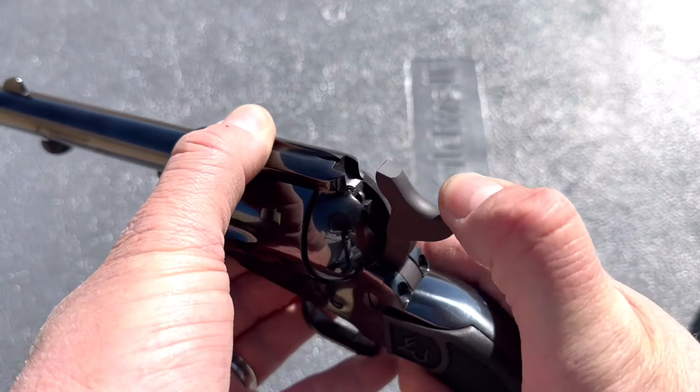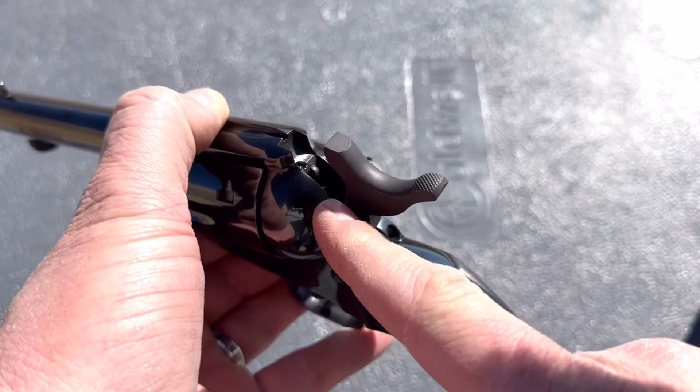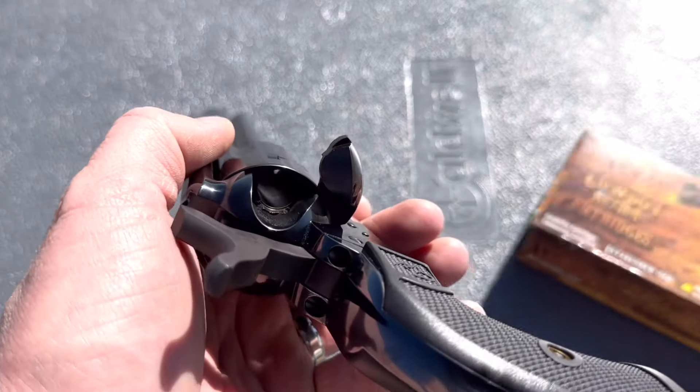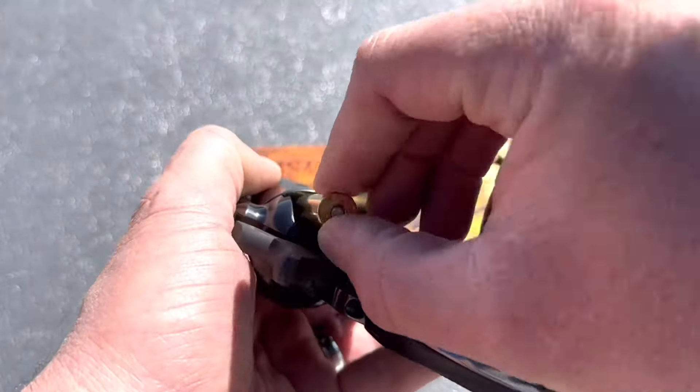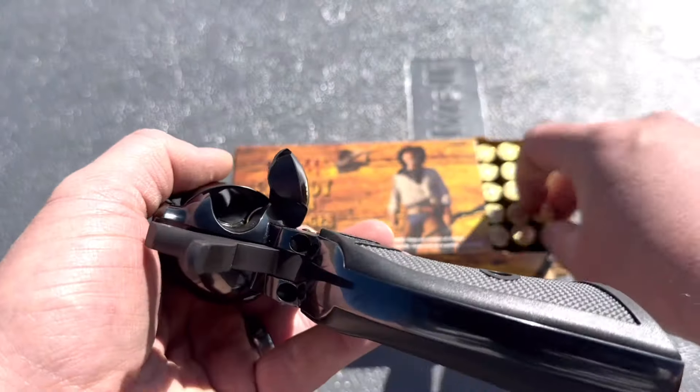As I said in the unboxing video, this one has a transfer bar safety, so there's no need to only load five. The ammunition I'm using is just this HSM cowboy action stuff. Let's go ahead and load all six chambers with those.